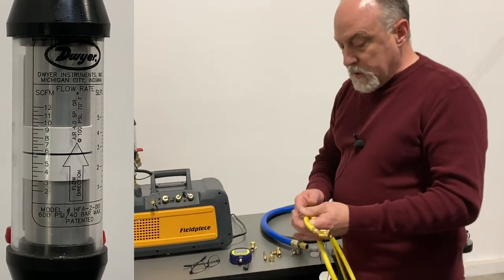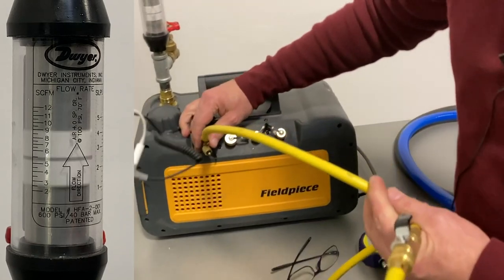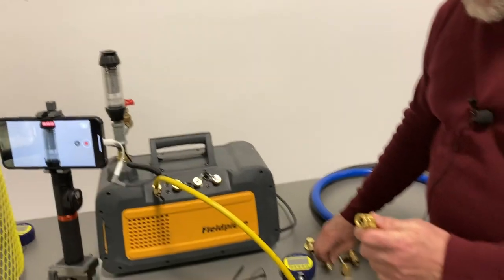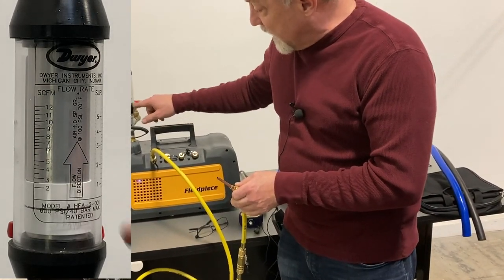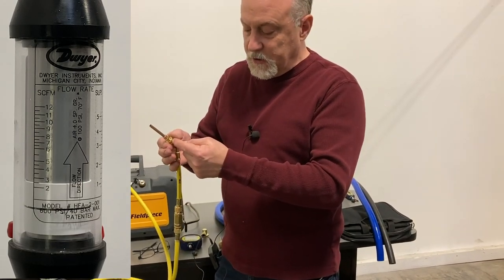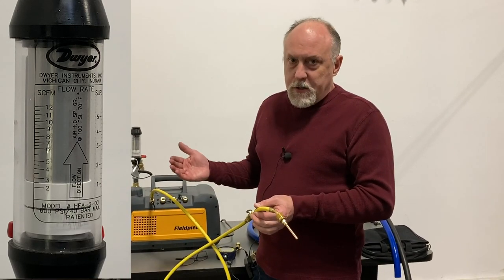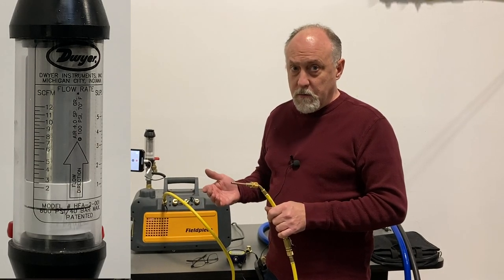But what happens when we hook a quarter-inch hose up to it? I've got a quarter-inch hose with a ball valve and a standard depressor. When I connect the hose, you can hear the difference in the pump sound — our flow dropped down below one CFM. If I hook a Schrader core port up to this on a quarter-inch, the flow gauge probably doesn't even want to change, and you can barely hear any flow. The Schrader port's a restriction, the depressor's a restriction, the ball valve's a restriction, and a quarter-inch hose — I've effectively taken my 8 CFM pump and turned it into less than one CFM. This hose is a major restriction to viscous flow, and even more so to flow in a deep vacuum.